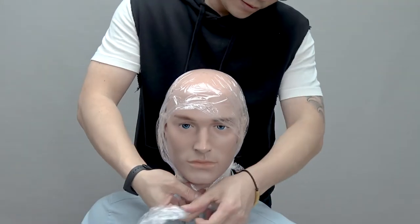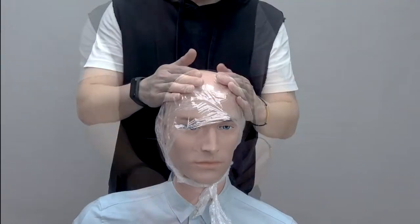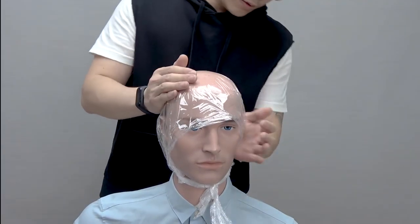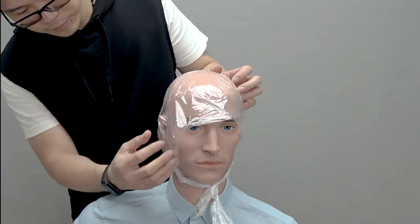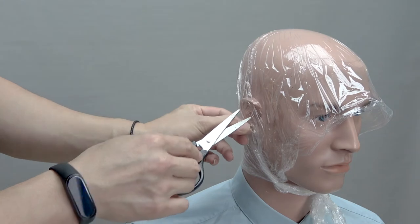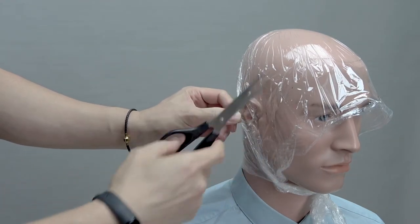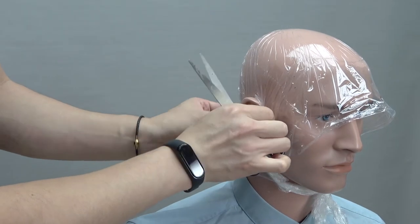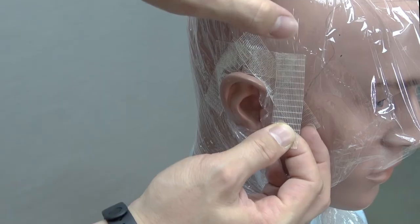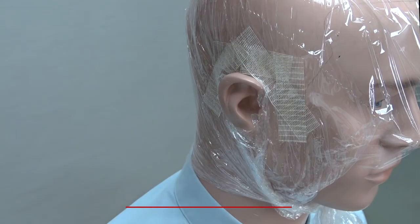Next, secure the plastic wrap by tying the ends under your chin, making sure the plastic wrap is laying smoothly with as few wrinkles as possible. To keep the plastic wrap flat around your ear, cut a small slit in the plastic below the top edge of your ear before carefully releasing your ear from the plastic wrap and cutting away the excess. Tuck the remaining plastic wrap behind your ear and tape it in place.